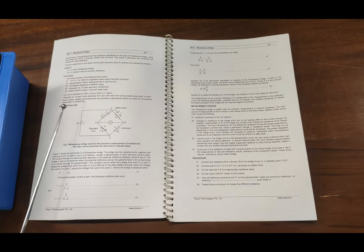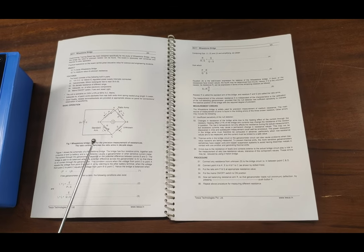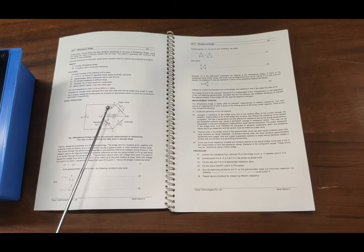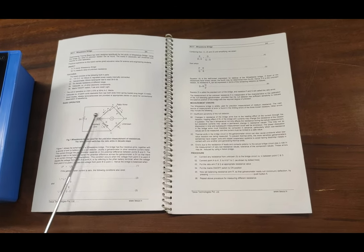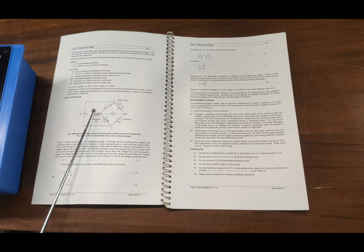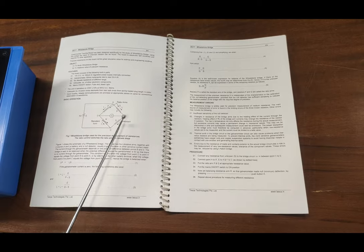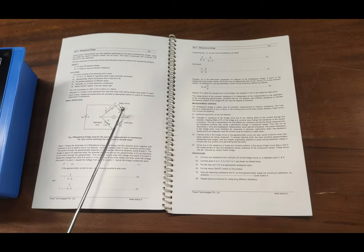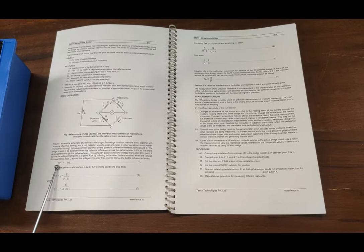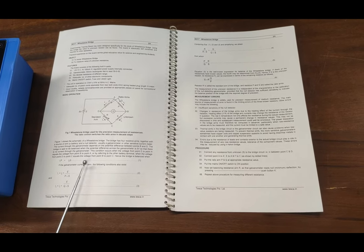In the user manual, the basic operation and schematic of the Wheatstone Bridge are given. The schematic states that the potential difference from A to D and A to B should be equal to nullify the galvanometer reading. Alternatively, the voltage at D to C and B to C should be equal. After balancing the bridge, we apply the formula using the ratio P to Q to find out the unknown resistance.